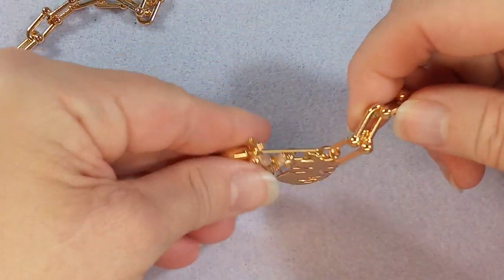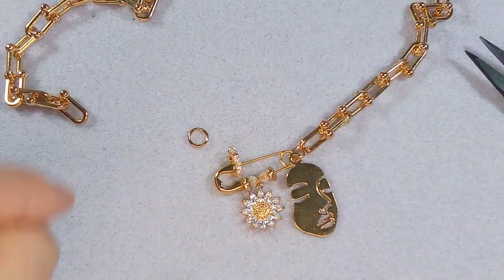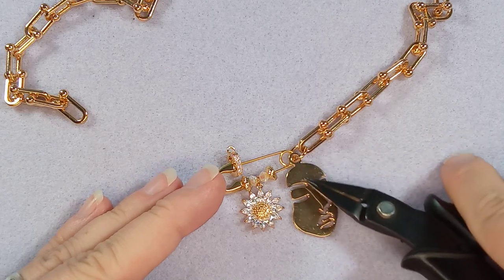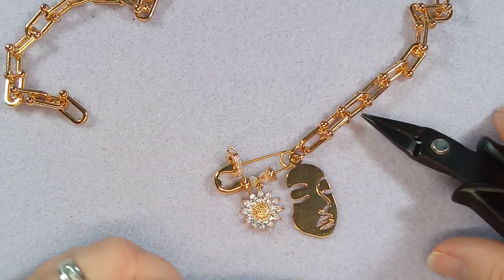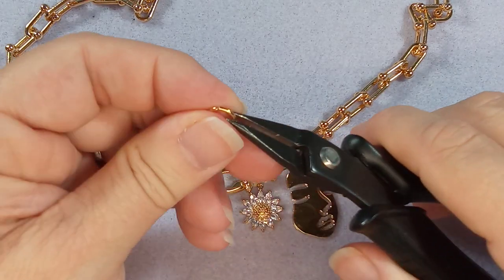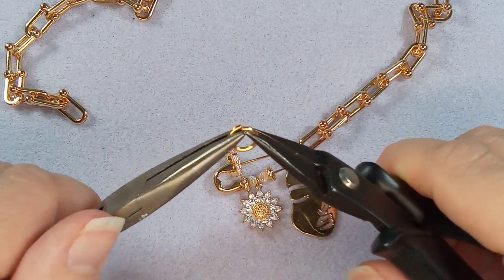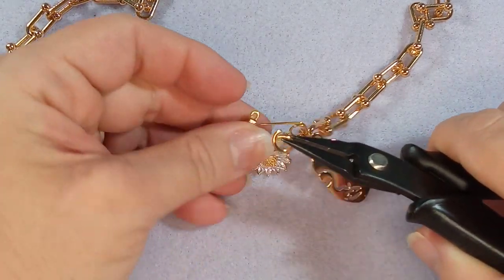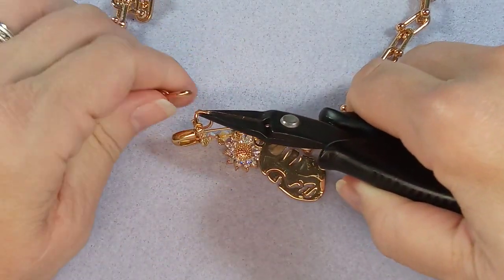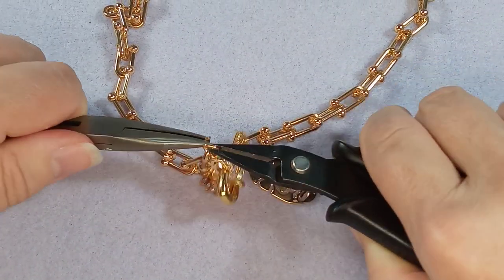Let's show you what that looks like. Pretty good. You can attach the pendant to one of these links if you want — you'll just need another jump ring. Open this one up, grab hold of the closure, put that on there, and attach it here. Closed.